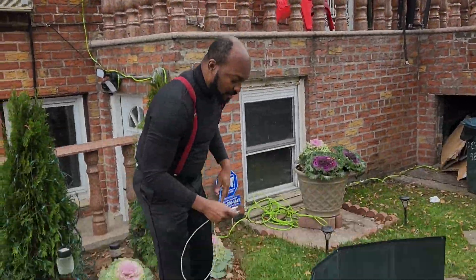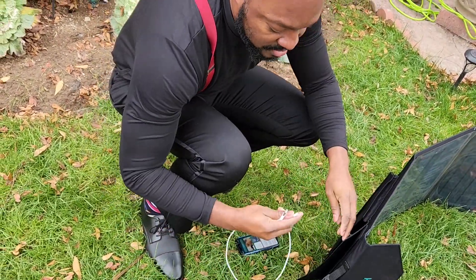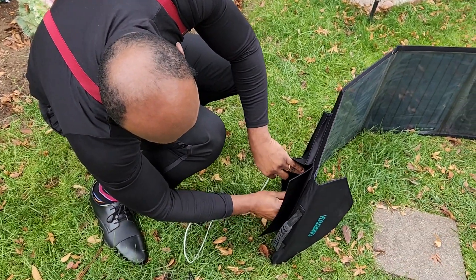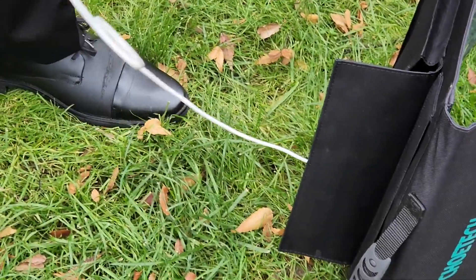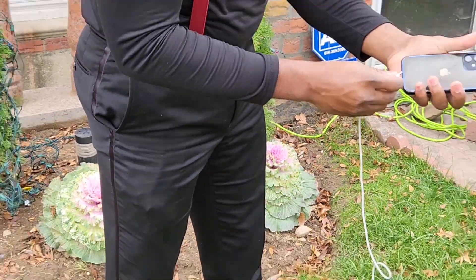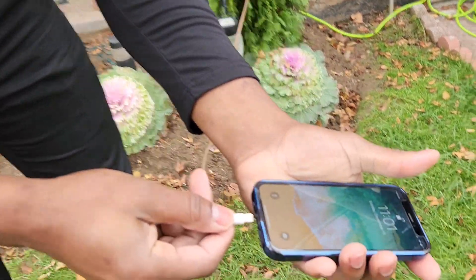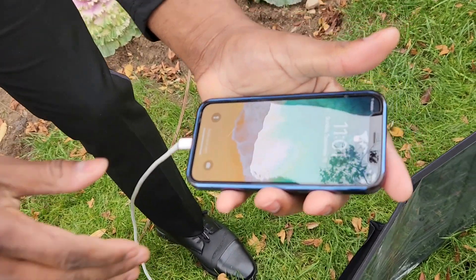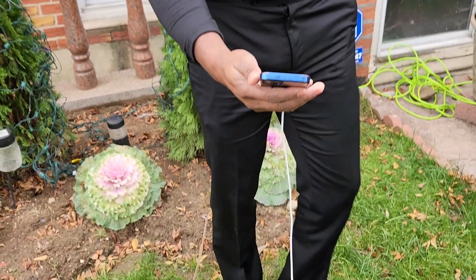Here we go guys — I'm going to show you all the other options we have. There is a USB port right there — I put the USB in. Now let's see: even though there's no sun right now, there is enough light. It's very cloudy outside, and in a few days we're probably going to have snow. I put it in — you see, it's charging! We did it!